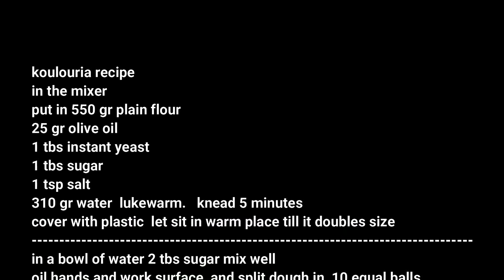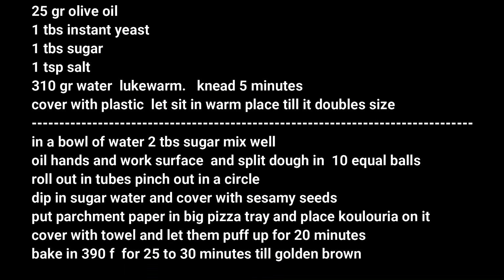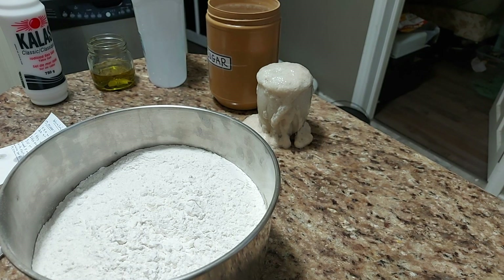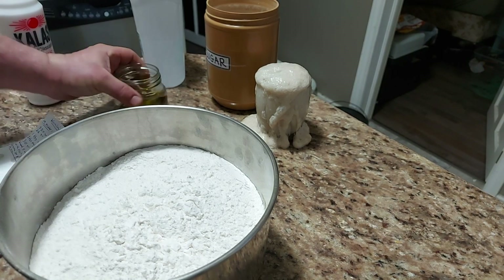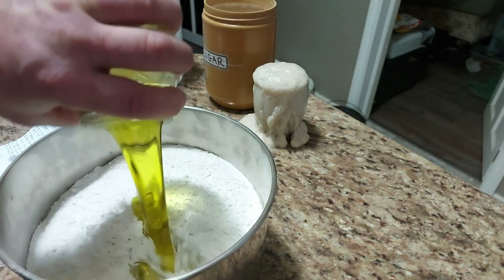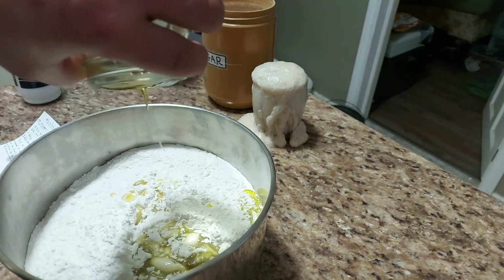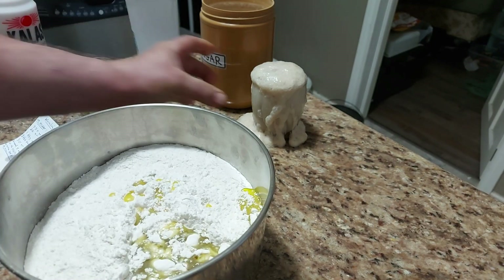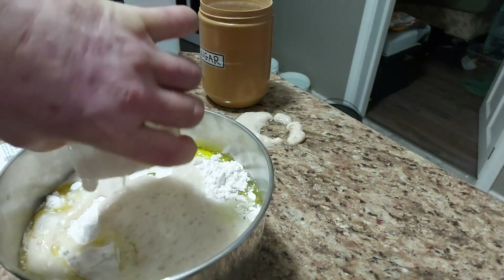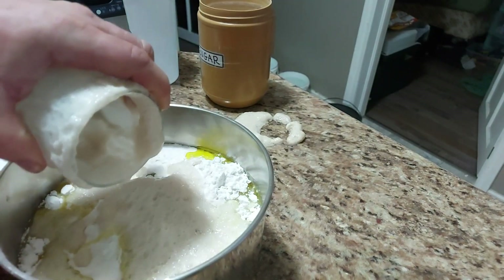Here's your recipe — if you want to slow it down so you can read it, we have the power to do so. We'll start off with the recipe. My recipe is a double batch. You start off with 550 grams of plain flour and 25 grams of olive oil.